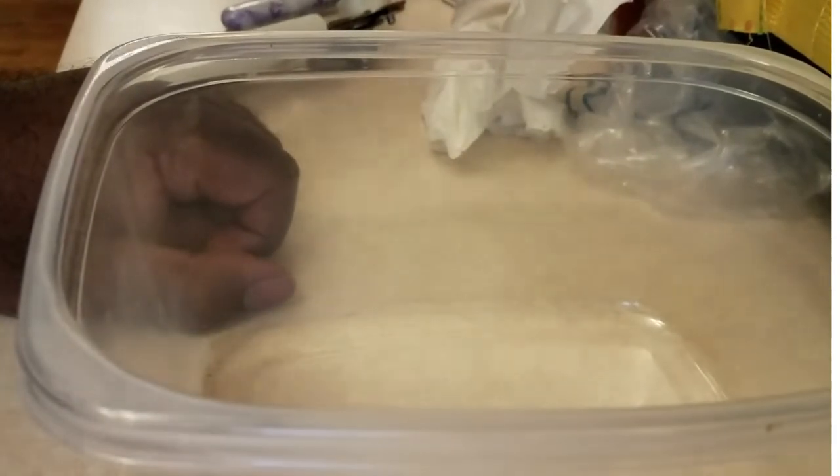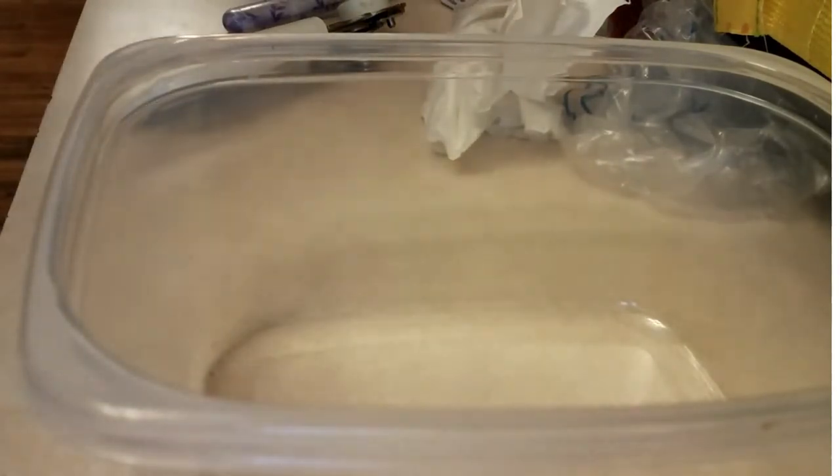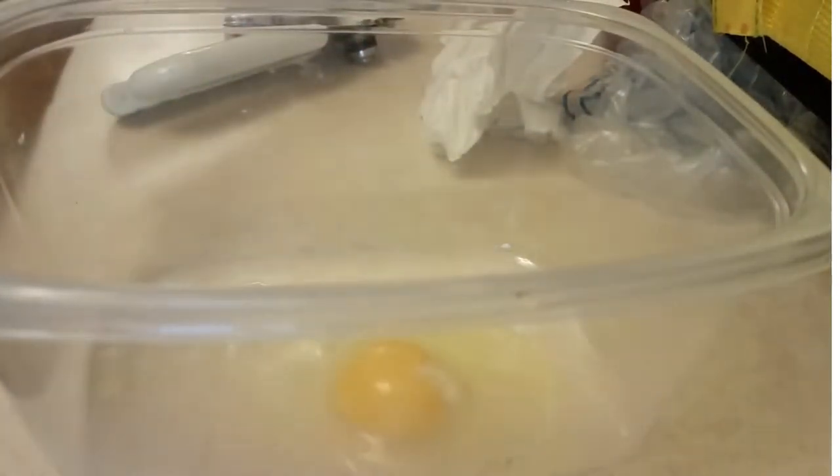We're going to start off by getting our ingredients together. First thing we're going to do is add in this egg — crack this bad boy open. He's kind of lonely because there's nothing in there yet, but we're going to rectify that real quick.